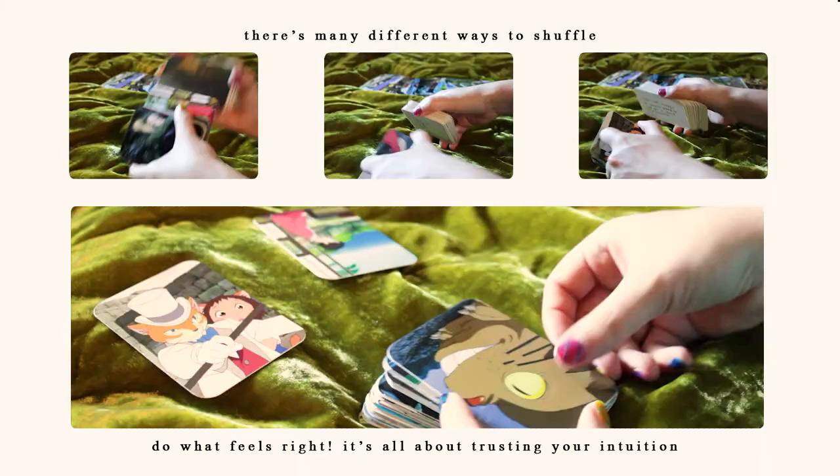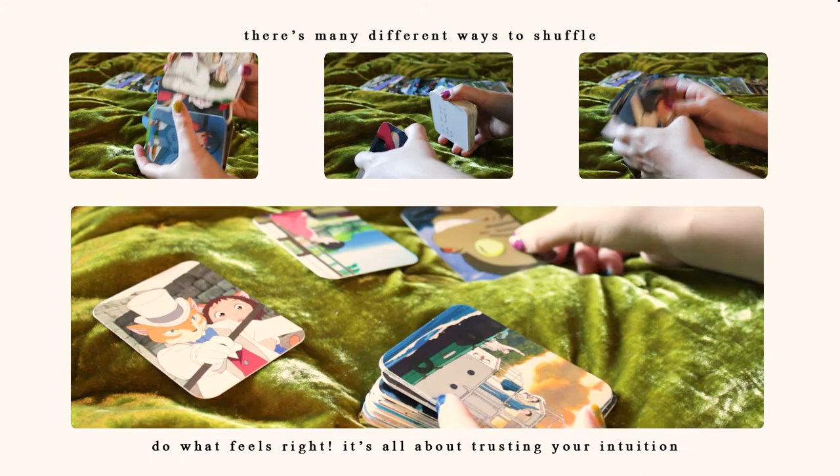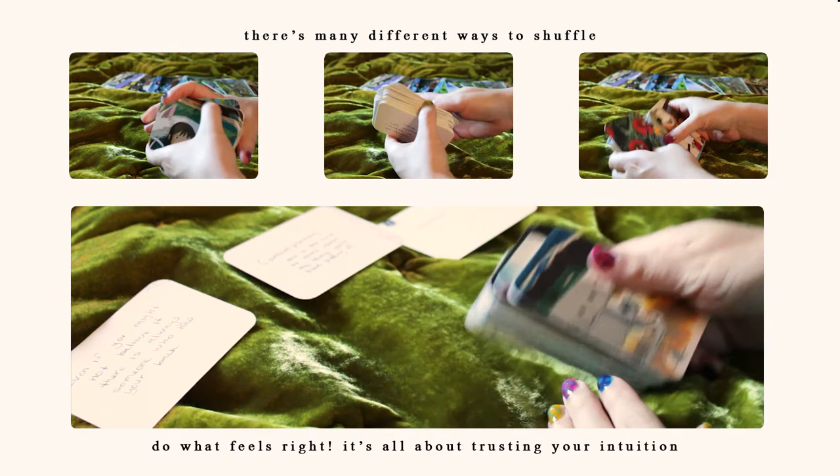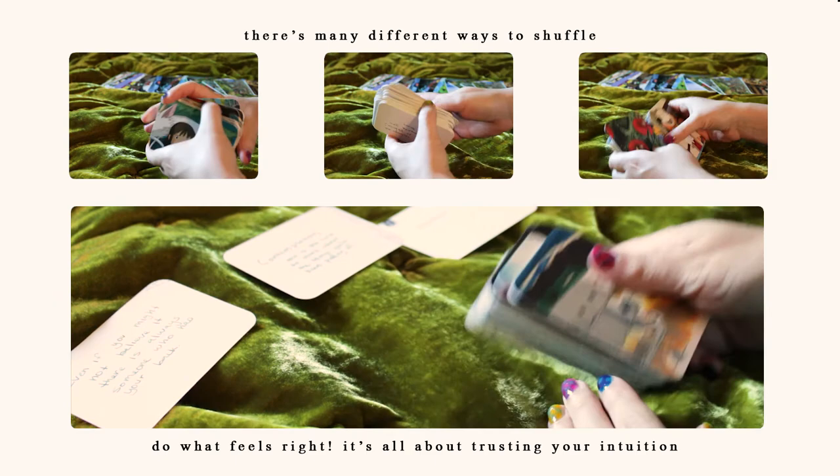If you've never used oracle decks before, don't be nervous. All you have to do is shuffle a couple times, concentrate, and then pick the cards that are calling to you. I recommend just picking one to three since it could be confusing getting too many messages. But again, do whatever feels right for you — there is no wrong way. I hope this helped, and if you have any questions, don't hesitate to comment.